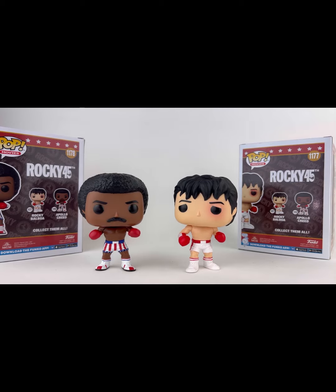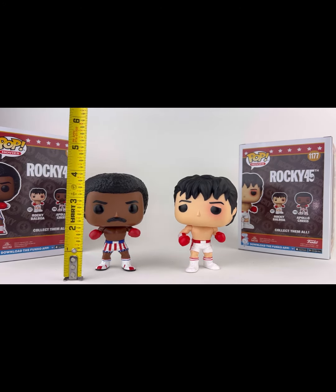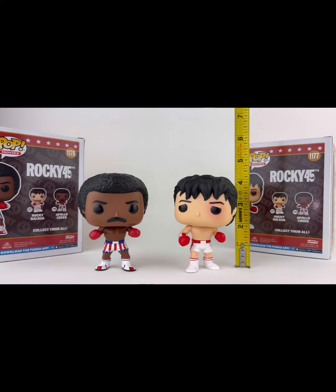Here they are out of pack. Looking at the scale, we are at right about four and a half inches. They're right in scale with the rest of your lineup — your four-inch Funko Pop lineup.